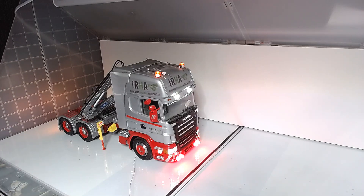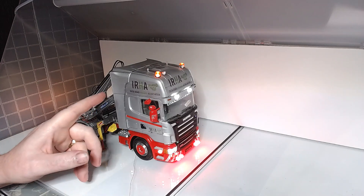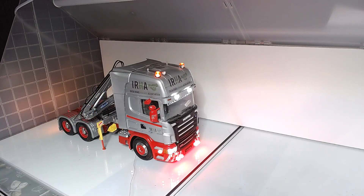It's a double axle. The livery on it is the IRHA — it stands for Irish Road Haulage Association. It could be mistaken for something else if you get my drift, but it's not.